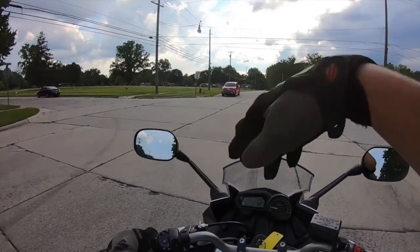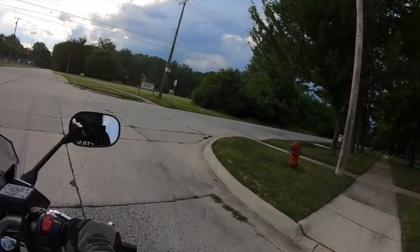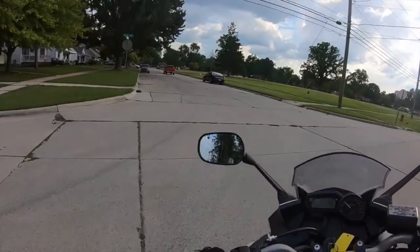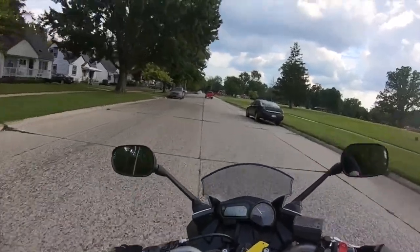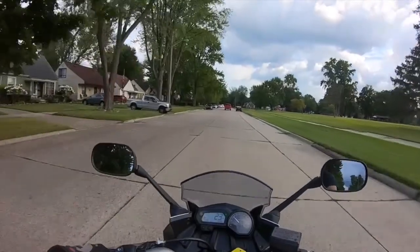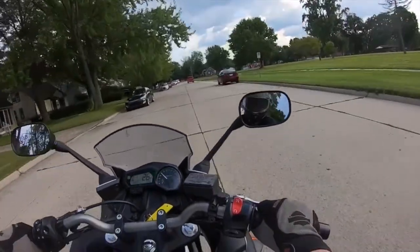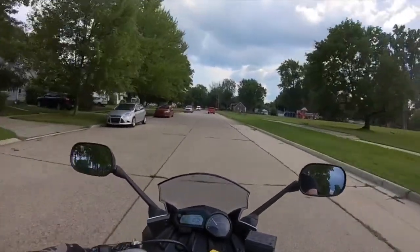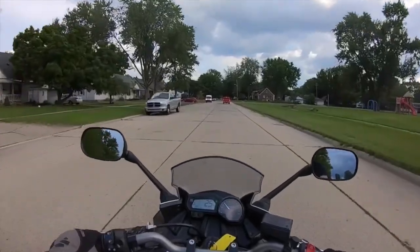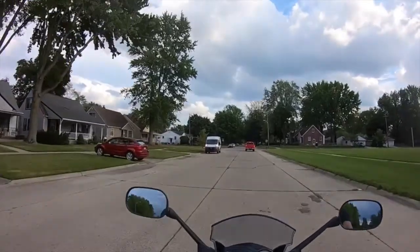I'm going to let that guy go ahead in front of me just because he's in a truck and it's bigger than me — not that I'd want him to, but if he were to hit me, it would not feel good. And see, I forgot to turn the turn signals off again.